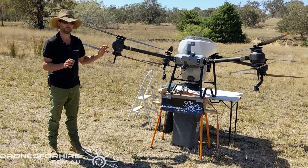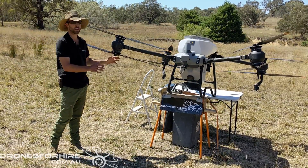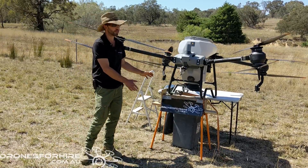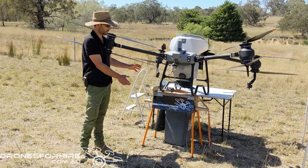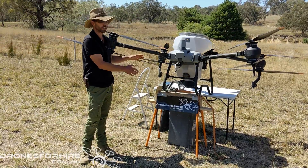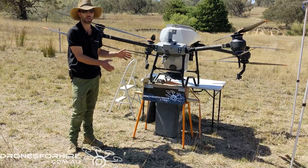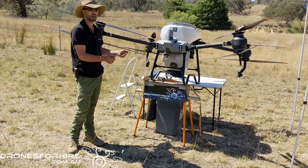There are a couple of tricks. The first one is how you set up before you start the calibration. You need room underneath the drone to get a bucket or some form of container underneath. You don't need it to be this high or elaborate — you can just use a couple of bricks and a smaller catchment that you can slide in under.